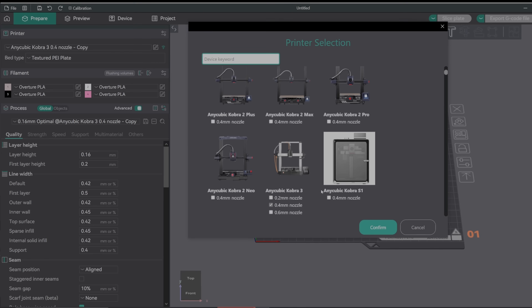For slicing software, I use Orca Slicer — make sure you get it through the GitHub, not one of the sketchy random websites. Inside Orca Slicer, this printer is already listed with great settings, and it's super easy to use. I have a tutorial on how to use Orca Slicer, so that should help you guys out.